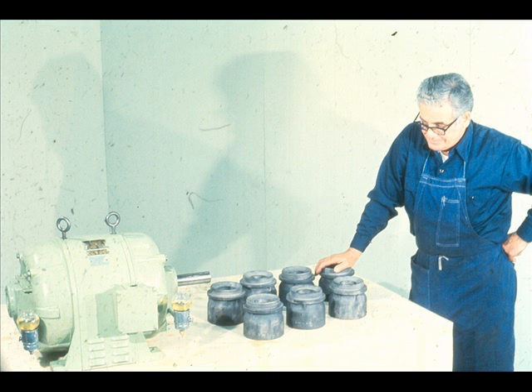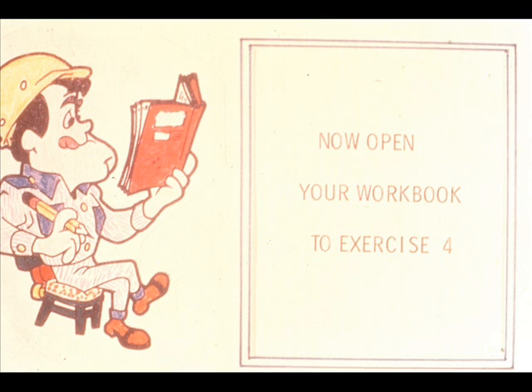That concludes our examination of the removal and installation of the two basic types of solid sleeve bearings: those with transition fits and those with interference fits. Although you will encounter some variations, you will soon find that the procedures we have shown you will apply to the majority of bearings in this category. We have some questions for you now, in exercise number four in your workbook.